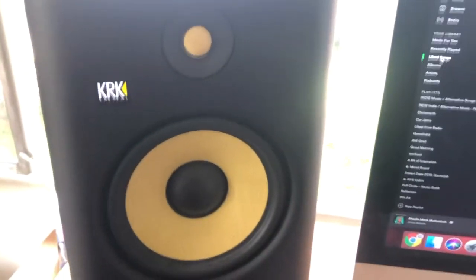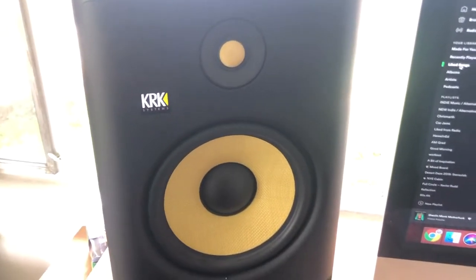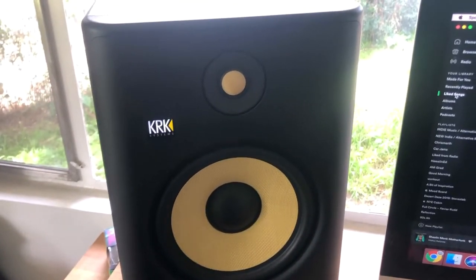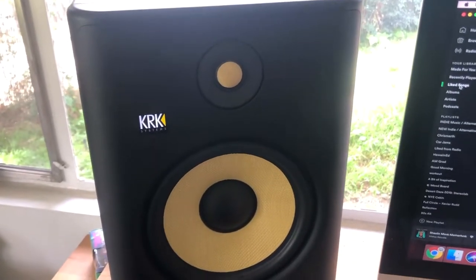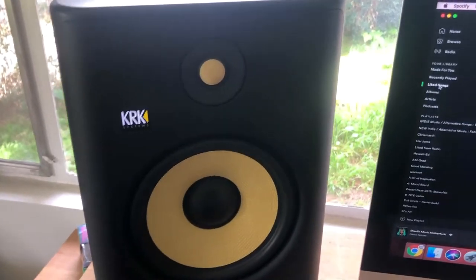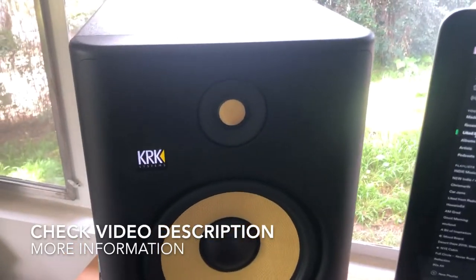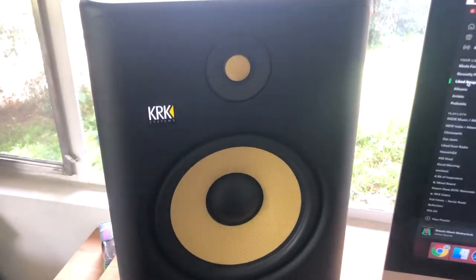These are wonderful monitors, and because they're wonderful monitors, it's important to take care of them — meaning cleaning them, keeping them dust-free. Monitors are a very important part of recording gear, and just like any other electronic or music equipment, they need care and cleaning. If you have a recording studio, you should know how to clean your monitors so they can last a really long time.